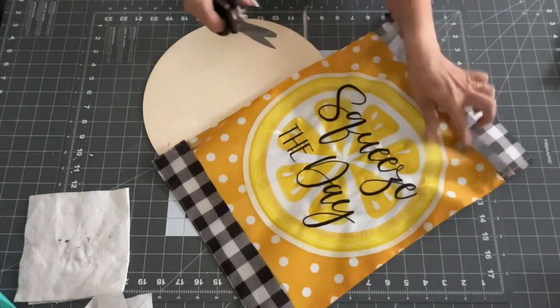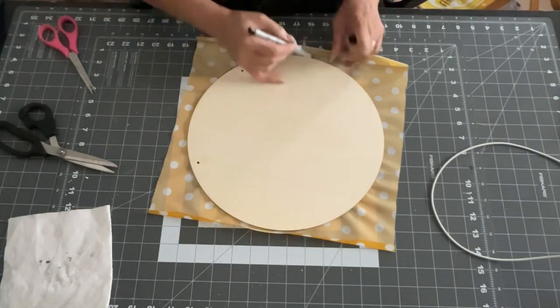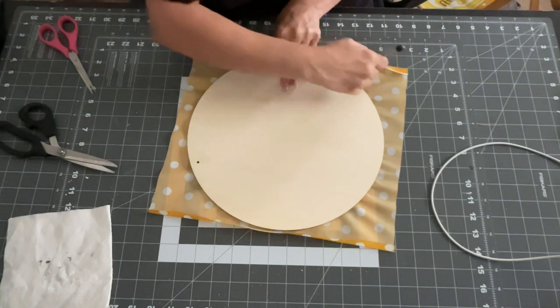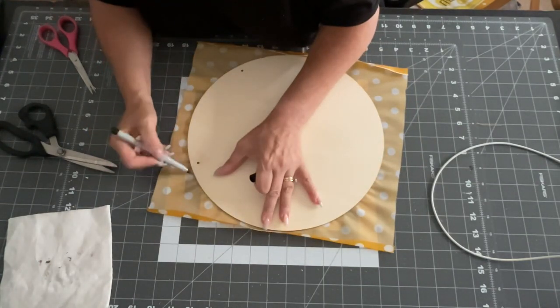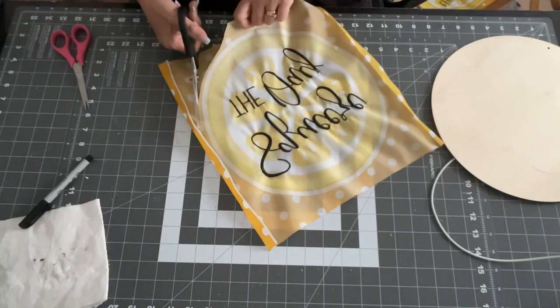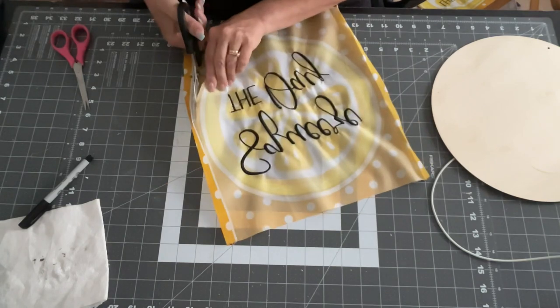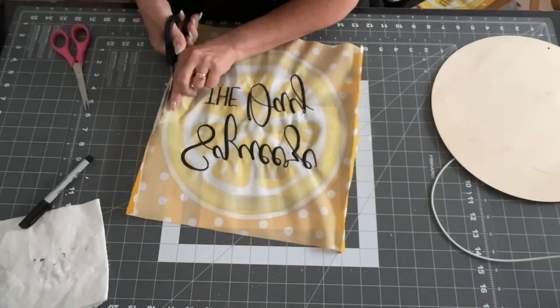I think the flag was either three or five dollars. I put it flat and traced around it — this is fabric, not paper — and just cut it out. Then I'm going to Mod Podge it onto my round. This was super simple and so easy to do, and it turned out super cute. I got so excited when I saw this at my Walmart.